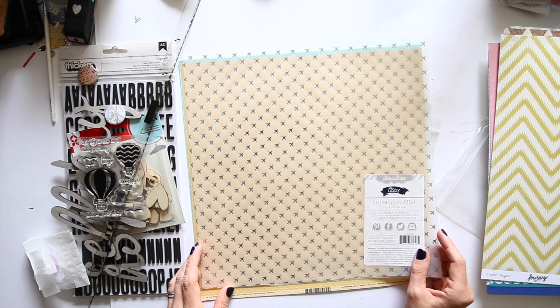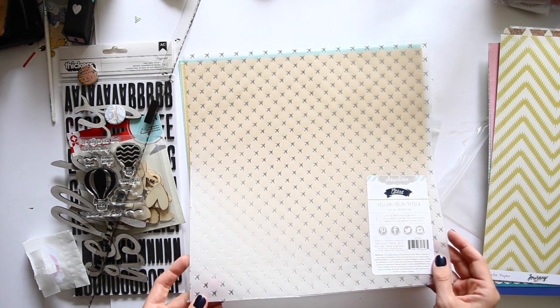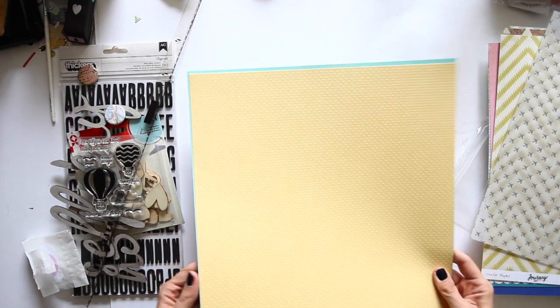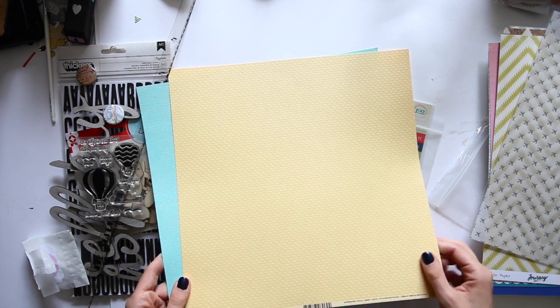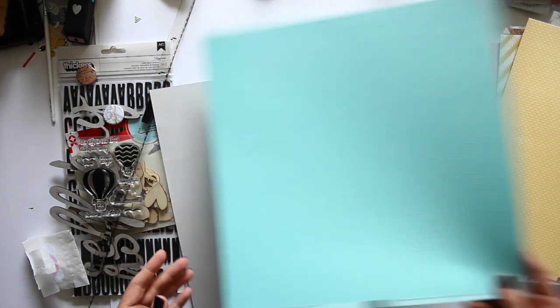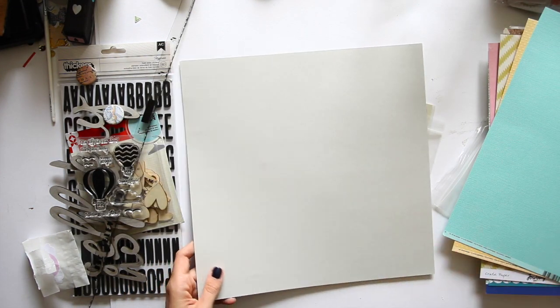This is really cool. This is Pink Paisley Atlas — it's vellum with airplanes and the airplanes are metallic silver foil. And then some card stock: swiss dot in the yellow — buttery buttery yellow, it's called cornmeal. Shimmery shimmery aqua. These are all Bazzill card stocks I believe. And then this kind of nice neutral gray.